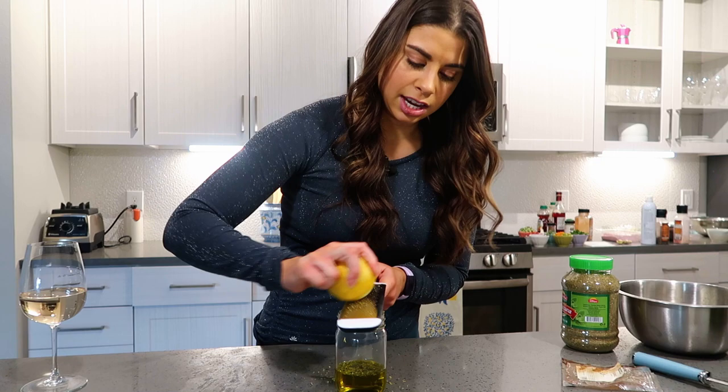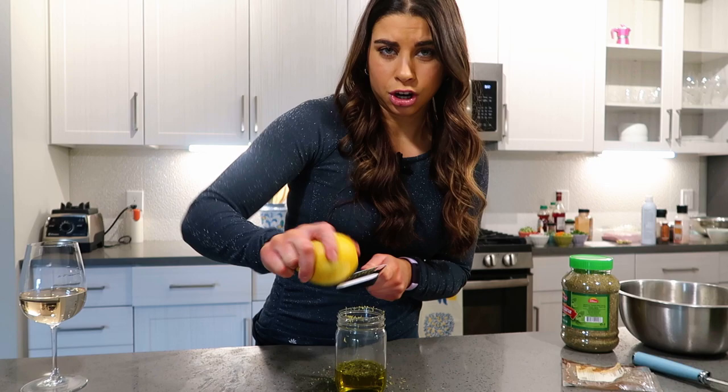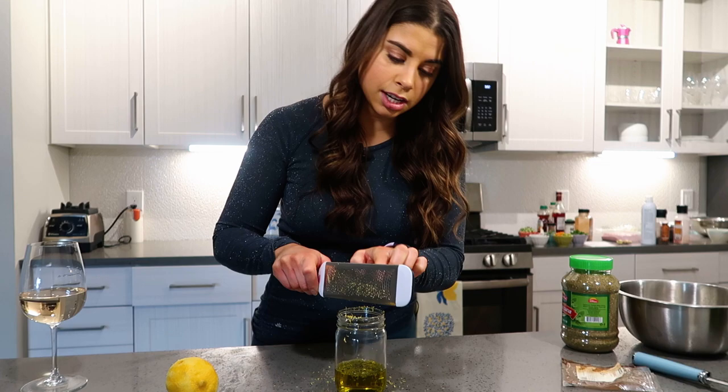The lemon zest adds so much flavor and brightness. We're using za'atar, which has sumac in it — a very lemony spice — and lemon and za'atar pair very well together. Make sure when you zest, you always check the back of the zester because a ton is left over. Only about a third to half of a normal-size lemon, then juice that right into the marinade.